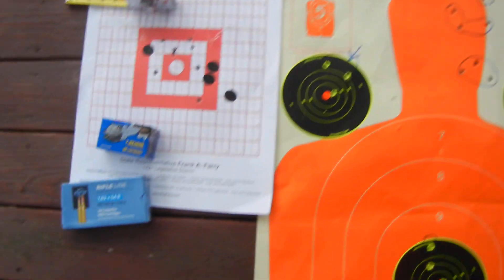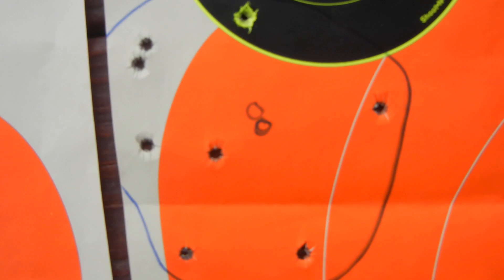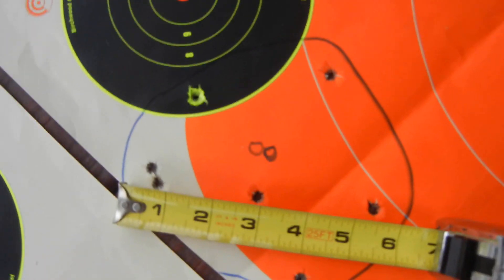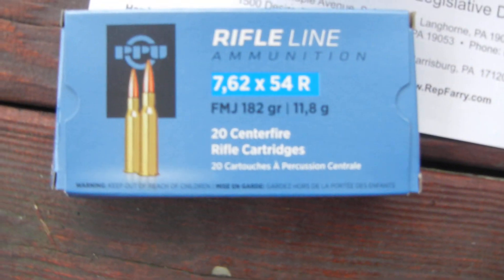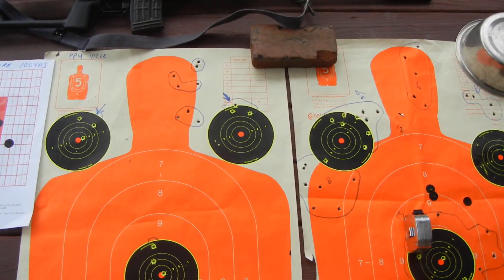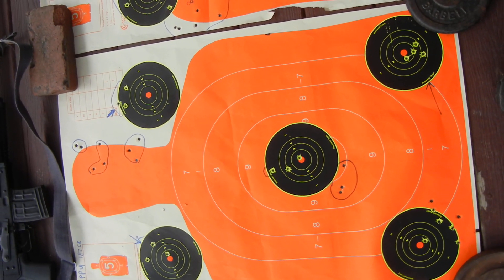In any case, stick with the PPU. Don't go with the Silver Bear unless you want groups like this — basically Silver Bear won't group. You're gonna get six-inch groups with Silver Bear, just forget it. Zero your rifle with the Silver Bear, do your actual accuracy shooting with PPU and you should be okay. That's it for today — just wanted to give you an accuracy report. We'll talk to you later, take care, bye.